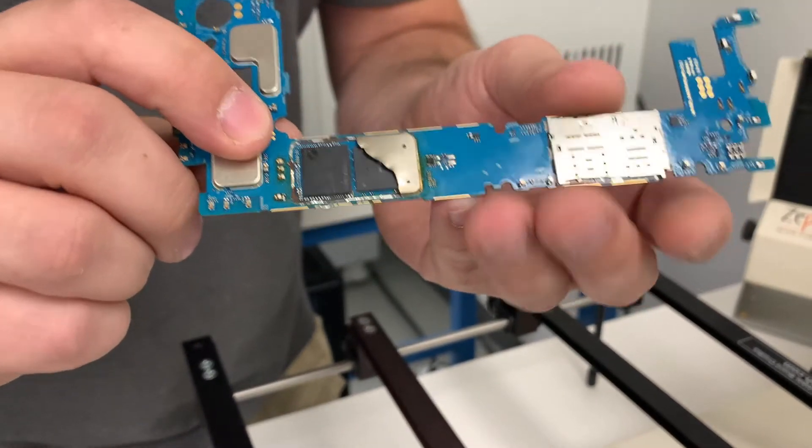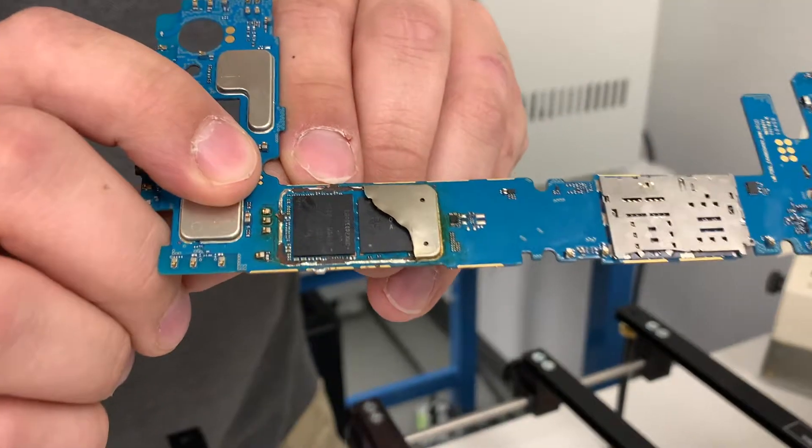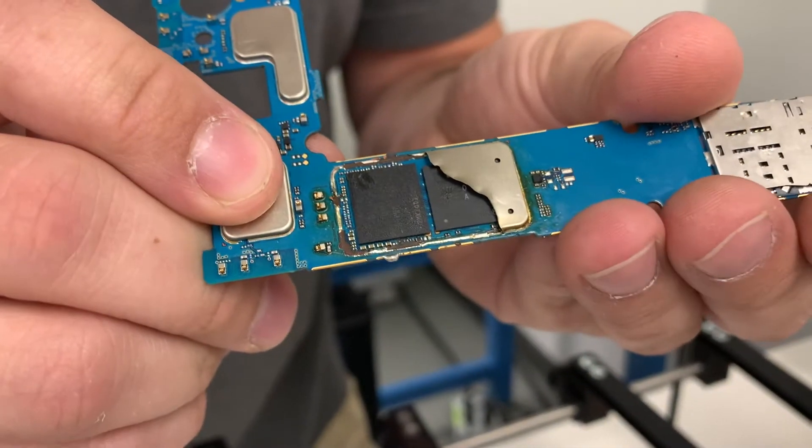And there is damage that was incurred during the process where traces were actually removed from components on the board during that process.